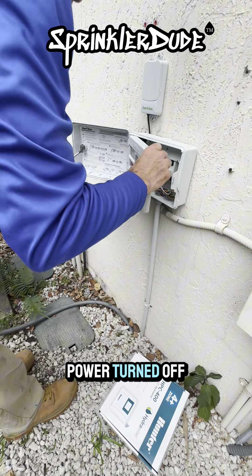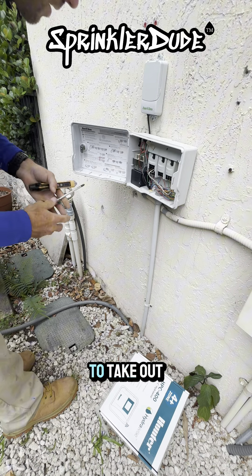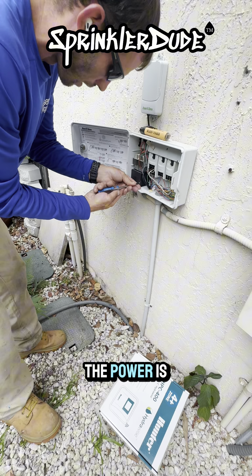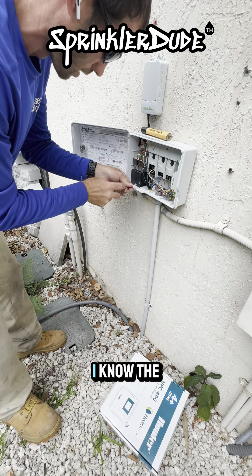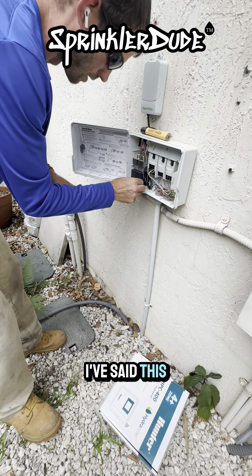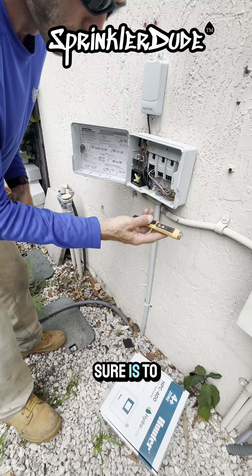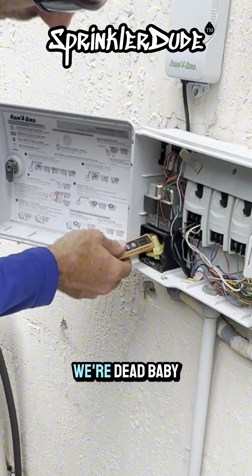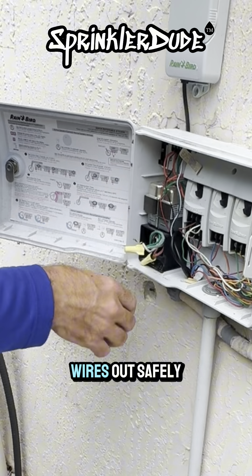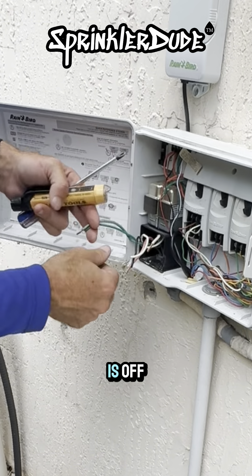With the power turned off, we'll start taking apart the parts of the controller that are easy to take out. We're going to double-check that the power is, in fact, turned off. I know the breaker's off, so I'm about 99.9% sure. The only way to be 100% sure is to use a tool like this. We're dead — we're ready to go. So we can go ahead and pull all these wires out and safely pull off all the wire nuts.